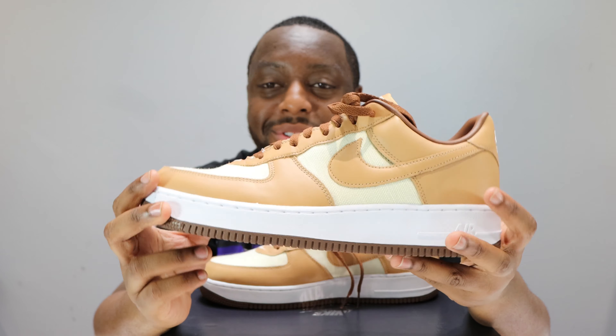Very cool, and the hem as well — dark brown around the hem, very nice. Coming to the mid panel and the swoosh — same color as the eye stay, the toe, and the heel. Very nice, it's like a sort of maple color, very good — maple syrup.